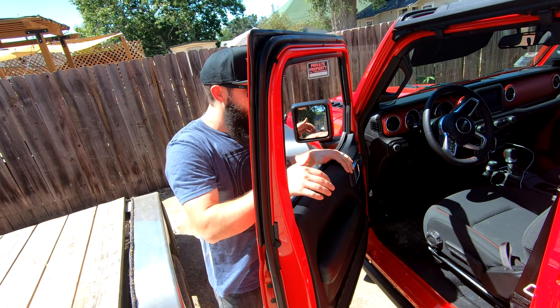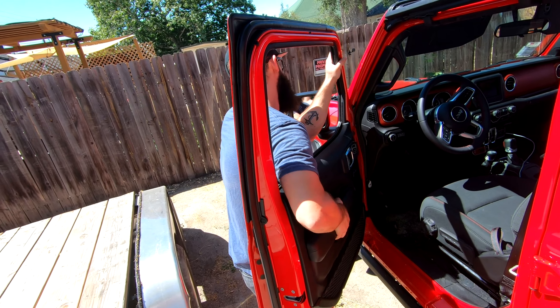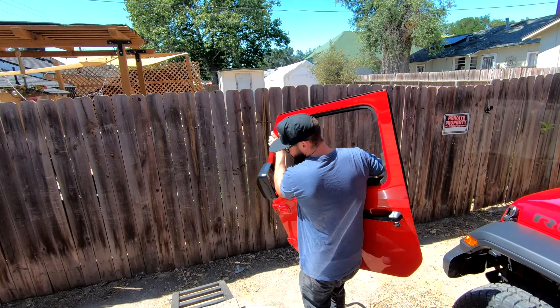Once you've got all that done, all you have to do is lift the door off. It's easier with the window down, so make sure you've done that beforehand. There's a handle right here to grab, and you just pick it up and it's off, just like that.